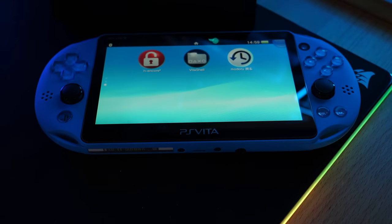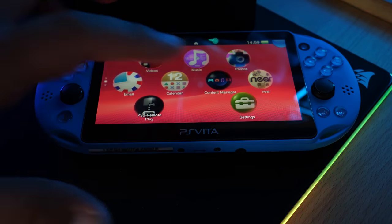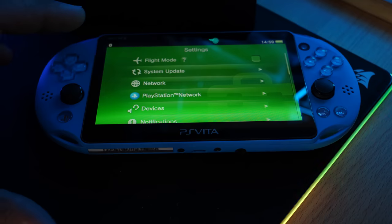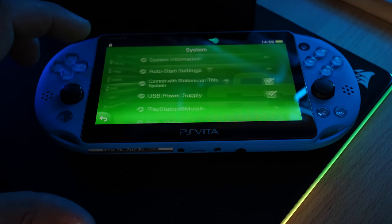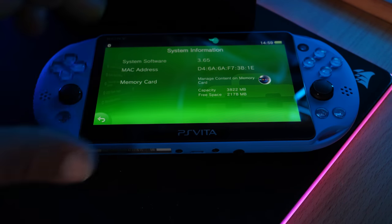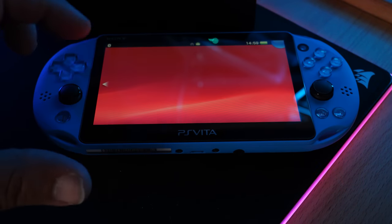Once the downgrade is complete, verify you're on the right firmware. Go to Settings > System > System Information and confirm you are now on firmware 3.65.